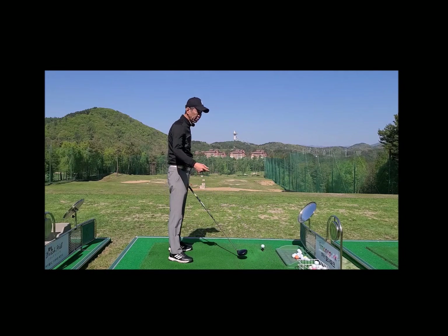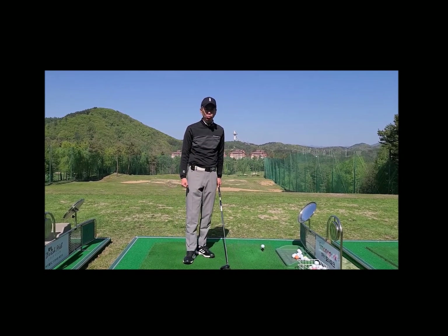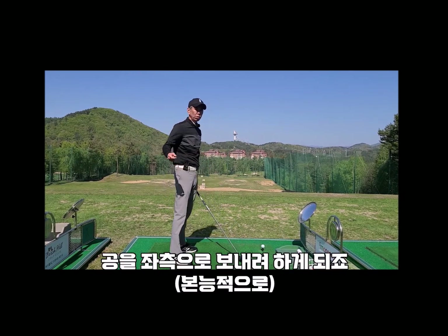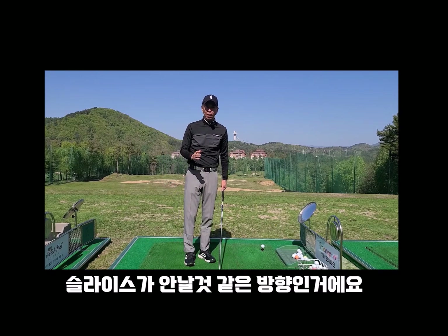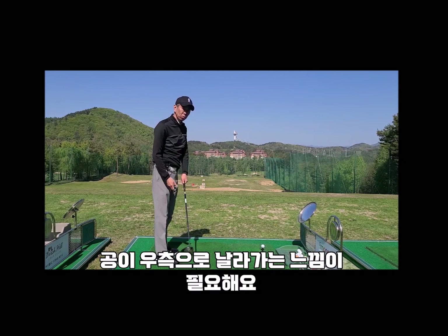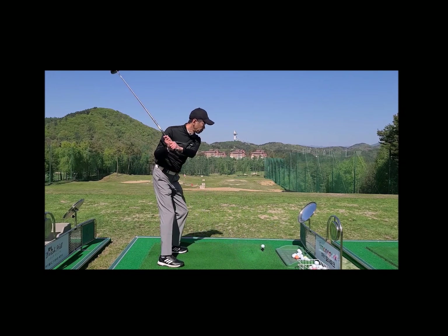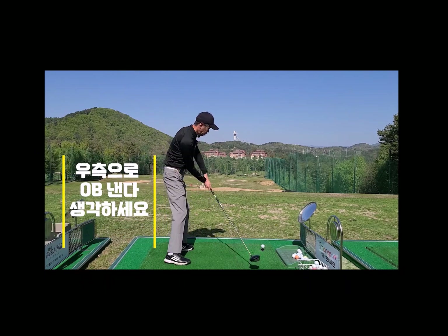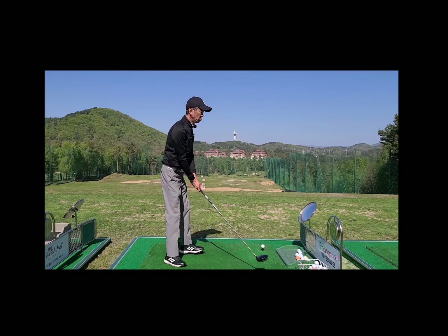슬라이스가 이렇게 한번 우측으로 왕 슬라이스가 나실 경우에, 본능적으로 공을 우측으로 보내지 않으려고 클럽을 안쪽으로 보내려고 하게 됩니다. 하지만 실은 반대입니다. 슬라이스가 날 경우에 과감하게 오른쪽으로 슬라이스를 낸다고 생각하고 공을 오른쪽으로 슬라이스 나는 방향으로 보낸다고 생각하면, 클럽을 당기지 않고 저쪽으로 보내게 됩니다.